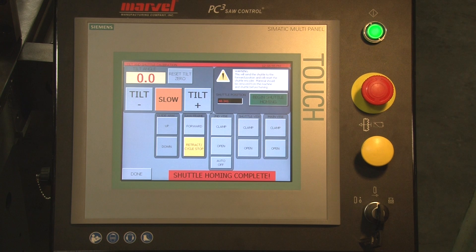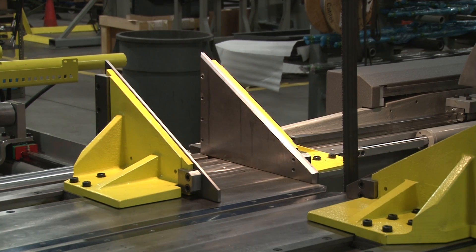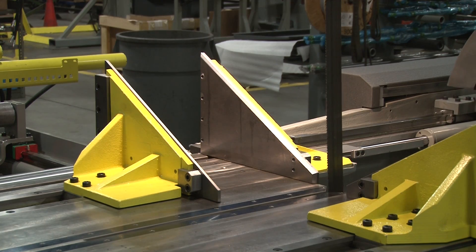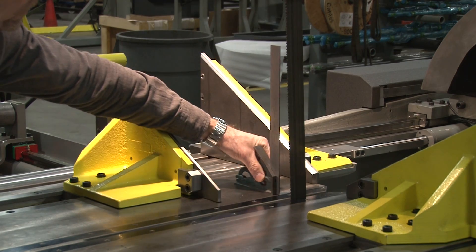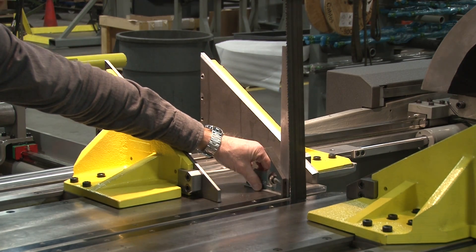The next thing we need to do is teach the column where its zero degree position is. I'll do that by opening up my machine vise, bringing my saw frame forward, and from the in-feed side of the table, take a combination square from the table top and zero out my blade.